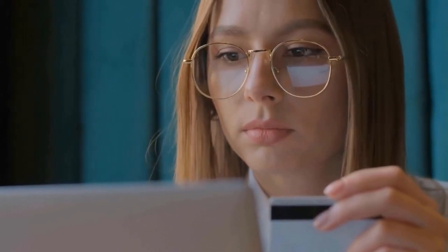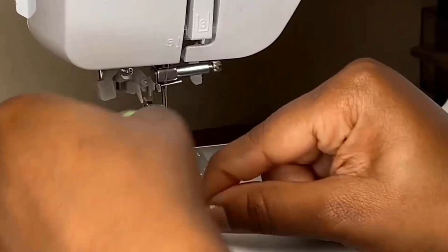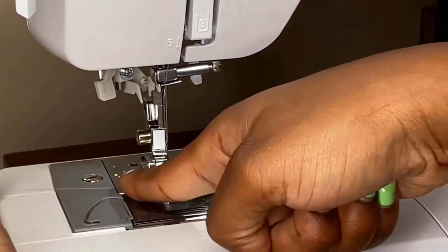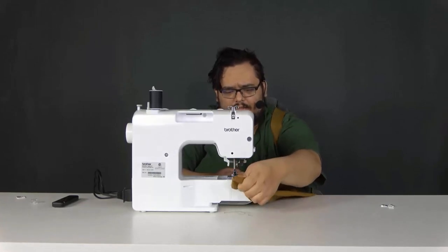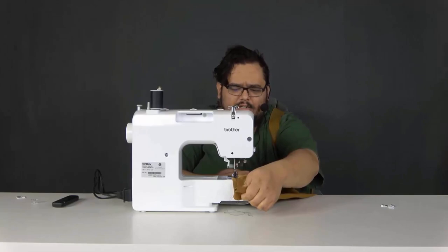Number one: Brother Sewing Machine. This sewing machine has an automatic needle threader that perfectly pushes the thread through the needle, and a jam-resistant drop-in top bobbin. It is a free arm sewing machine which is perfect for a wide range of everyday sewing projects, suitable for users from beginners to advanced.